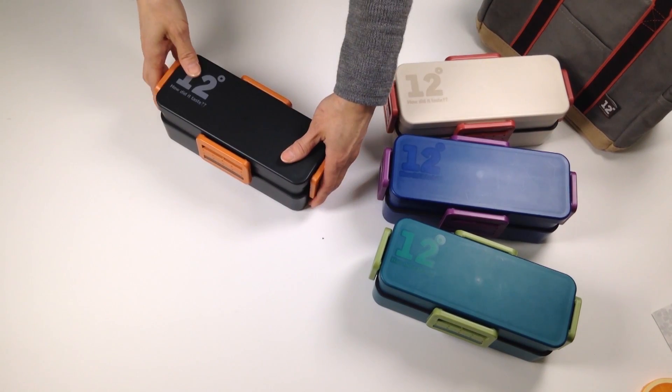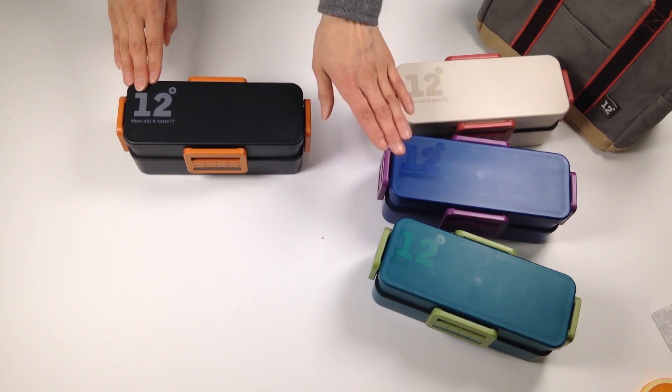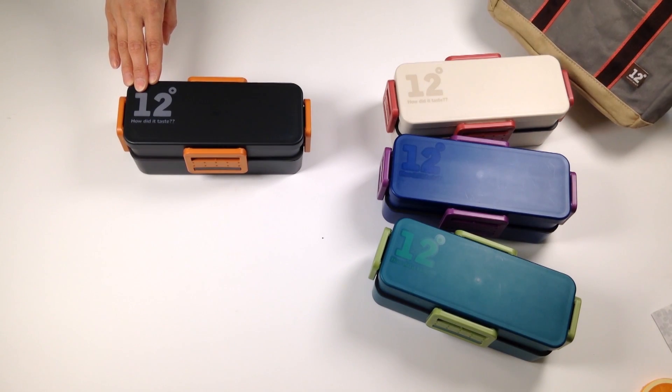These come with four great clips and they come in four different colors: brown, green, purple, and white. Each box is also available to purchase with a matching wash bag.